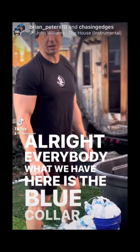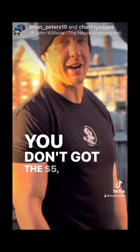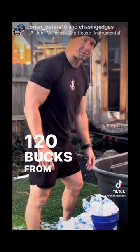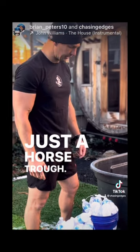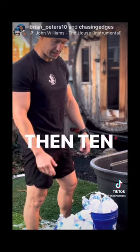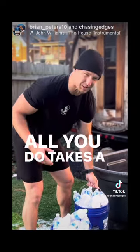All right everybody, what we have here is the blue collar cold tub — looking at 320 bucks all in maybe. You don't got the five thousand dollars for a cold plunge or anything like that. 120 bucks from Tractor Supply, just a horse trough. 200 bucks for a deep freezer from Sam's Club or Walmart. And then 10 bucks for two packs — 24 packs of water.